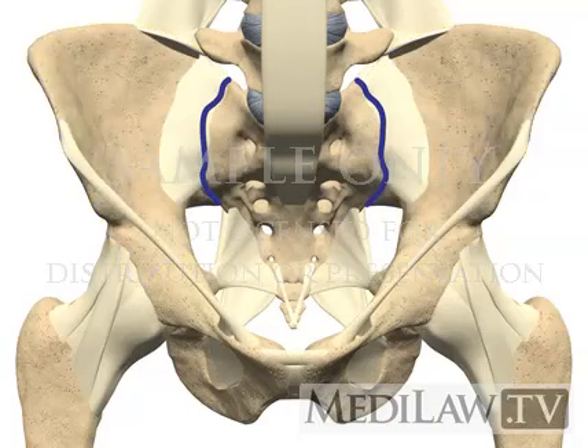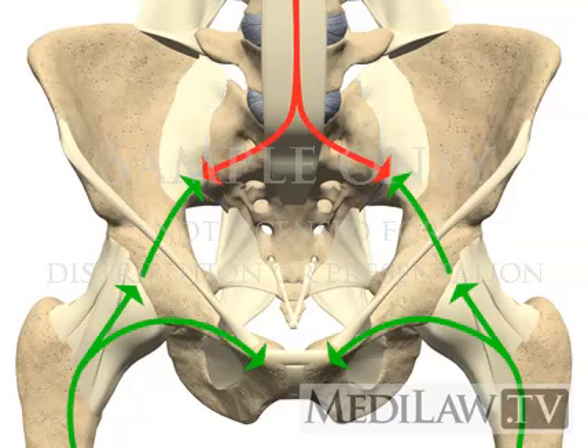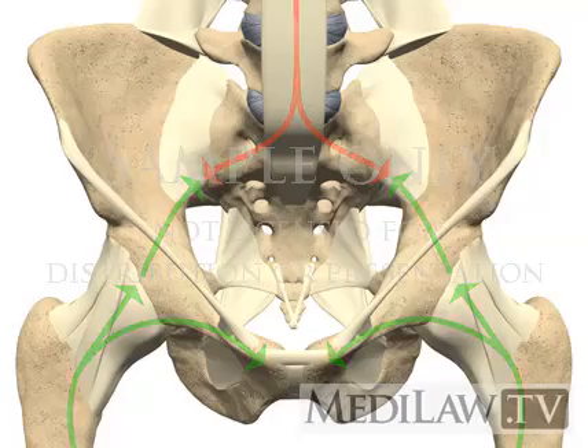The sacroiliac joint is the joint between the sacrum and the ilium. This joint transmits forces from the upper limbs and spine to the hip joints and lower limbs and vice versa. It also acts as a shock absorber.